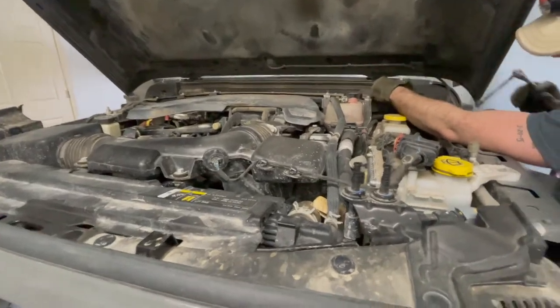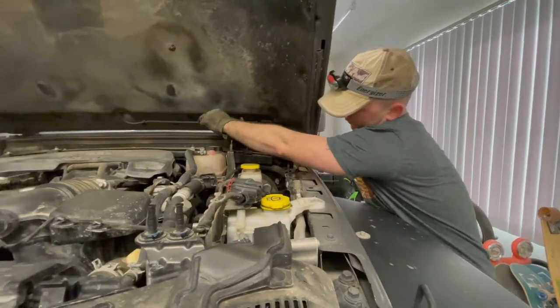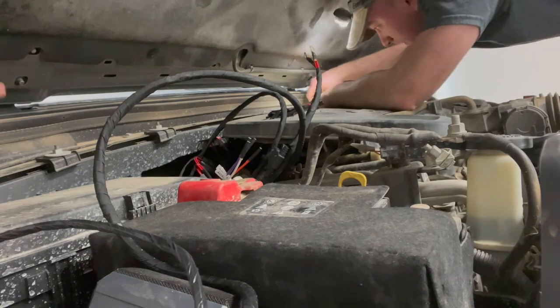We disconnected the battery, and right now he's taking the coolant reservoir off so we can run the wires behind it. In case any of you were wondering why we wouldn't just buy a used axle — we would, but we're in Alaska and there are literally no junkyards around us that have any Jeep parts for this Jeep. Buying it through the dealer cost us zero shipping and we didn't pay any taxes on it. Now that he's got that bracket put on, he's going to put the coolant tank back on.